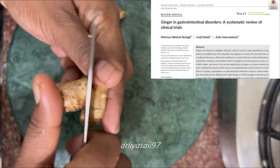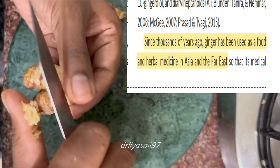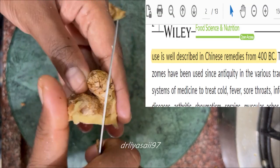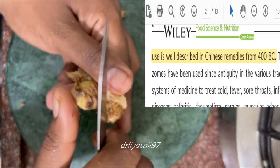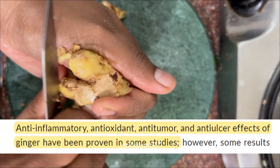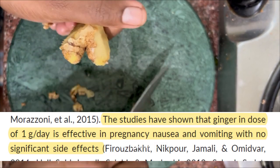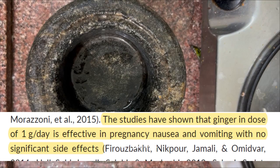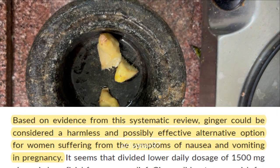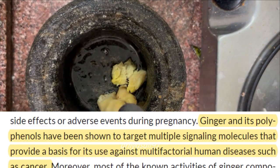Various researchers have proved it and it has been used in herbal medicine and Chinese remedies. It has anti-inflammatory properties, antioxidant properties, anti-tumor and anti-ulcer effects. Various studies have proved it, and it is also best in preventing pregnancy nausea and it is very harmless, so you can use it.